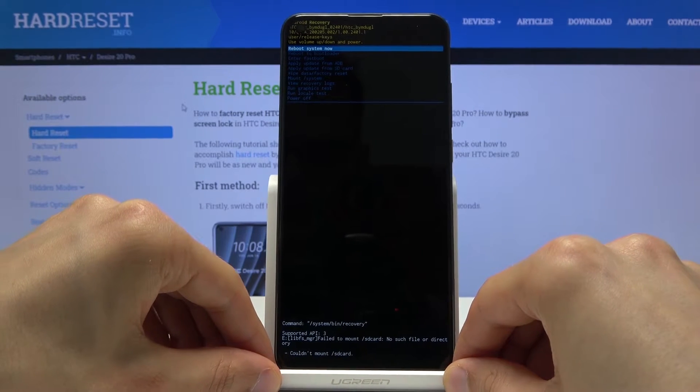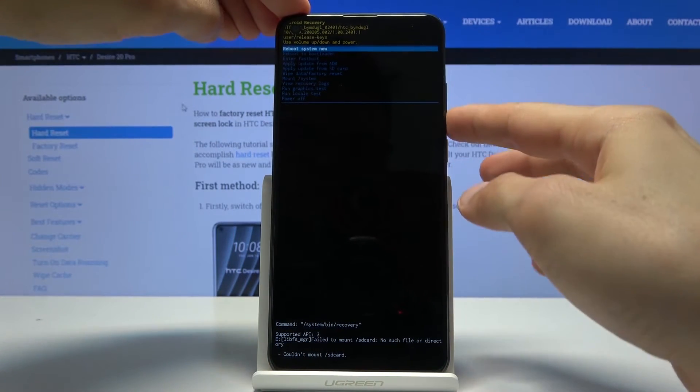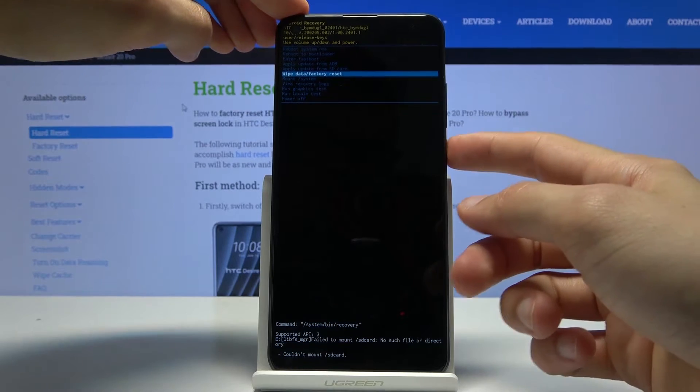From here, using the volume keys select 'Wipe Data / Factory Reset' and then confirm it with the power key.